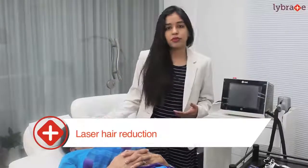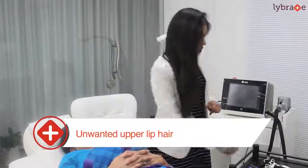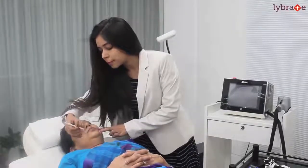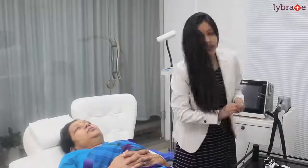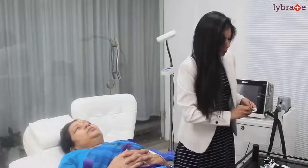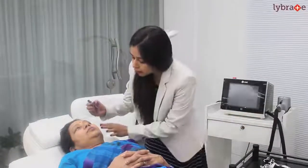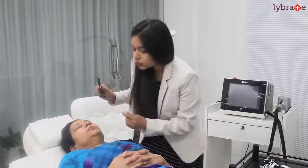Today we have a beautiful lady with us who wants to get rid of unwanted upper lip hair. First we are going to mark the region where she wants to get rid of it. So here I mark the region. Secondly we shave the hair on the concerned region — I am just opening a new blade for her, and we shave the region.